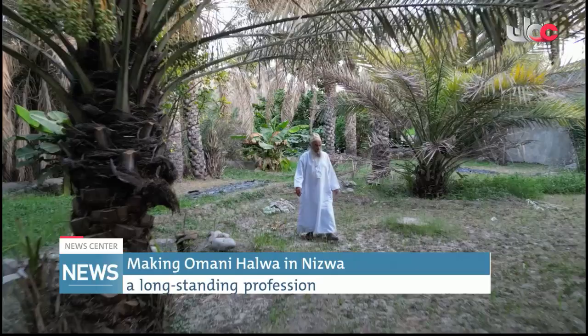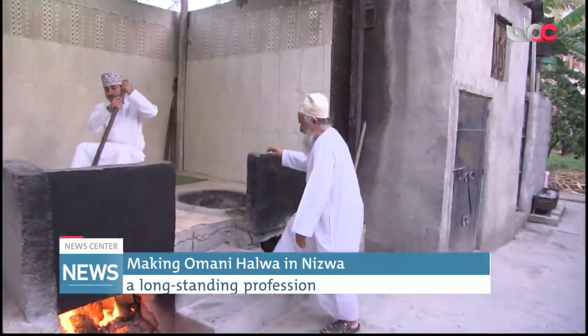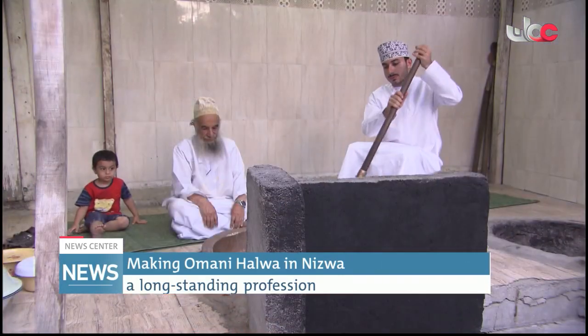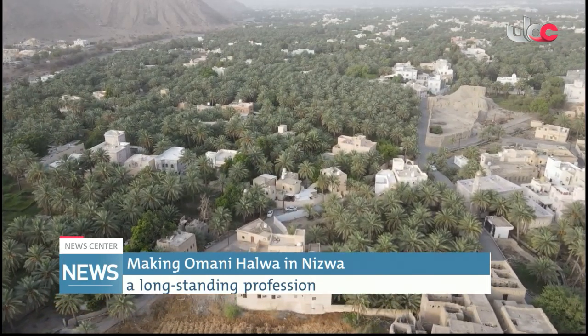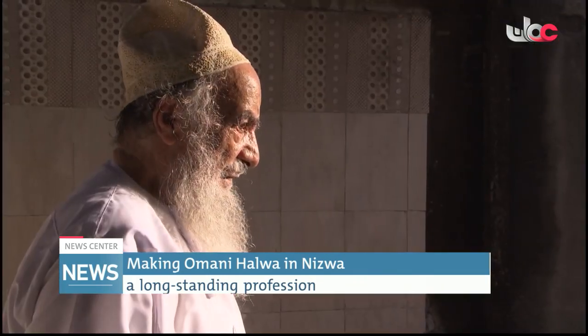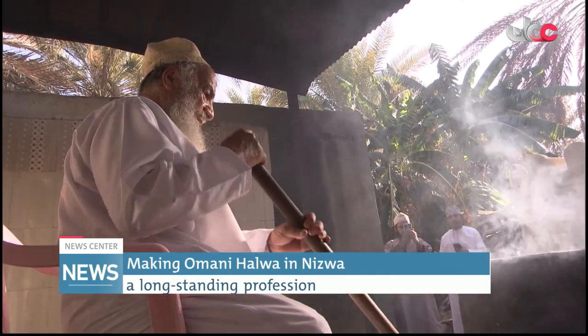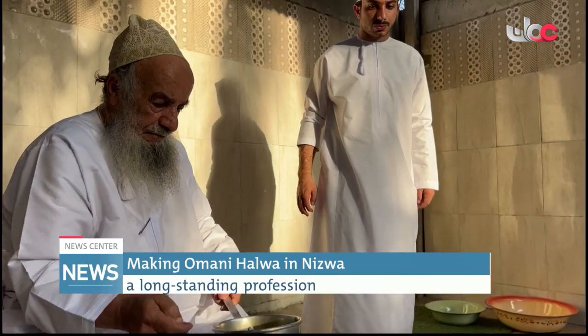Nasr bin Salim al-Kharusi from the wilayah of Nizwa is an example of Omani Halwa makers who have maintained this craft. In a corner of his house amid a lush oasis of palm trees, Nasr set up a small factory where he has been practicing making Omani Halwa for more than 60 years, a profession that he acquired from his forefathers.